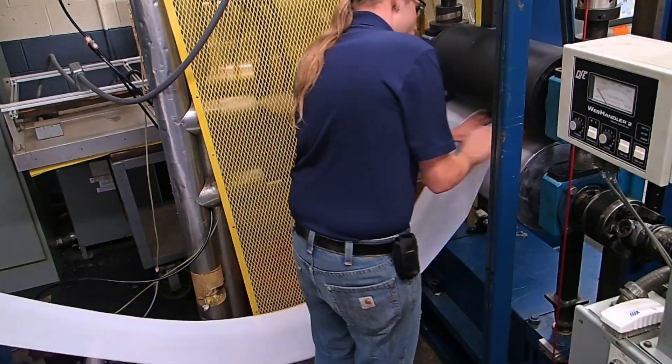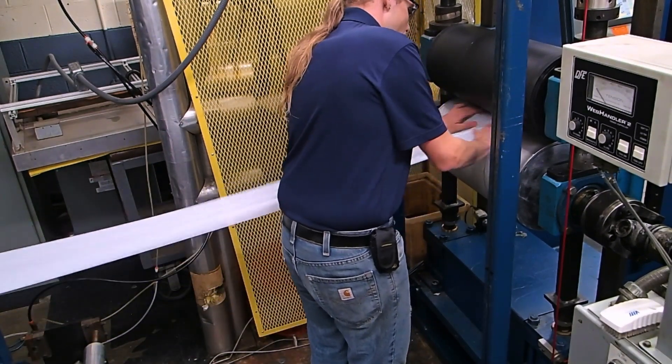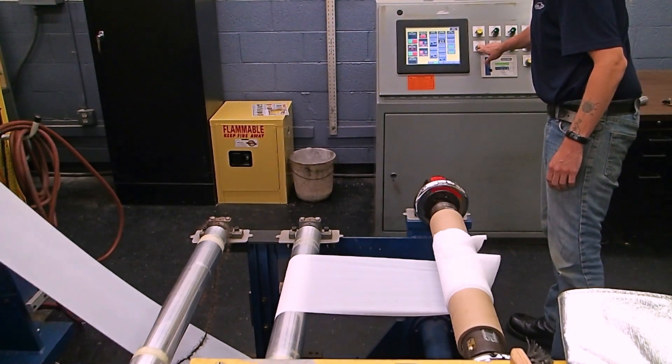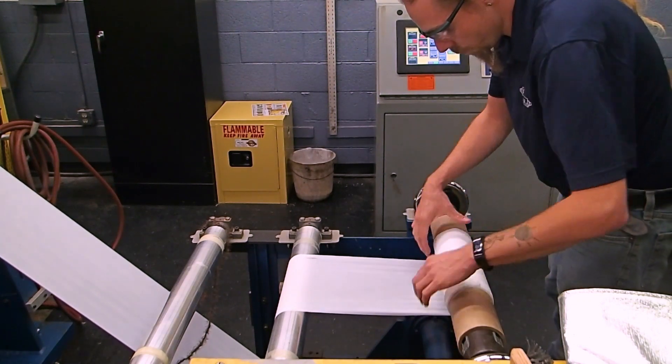The four-roll calendar machine can handle a multitude of rolls, backers, and materials up to a 22-inch face. It is capable of oil-heating rolls up to 450 degrees Fahrenheit and can run at speeds of up to 440 feet per minute.